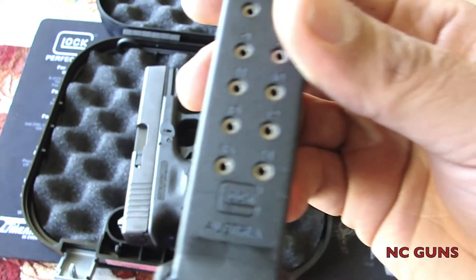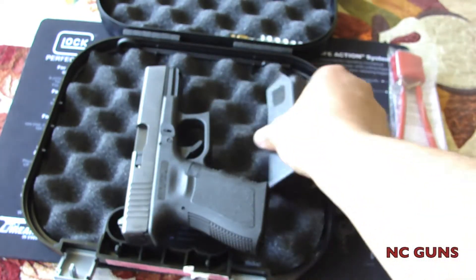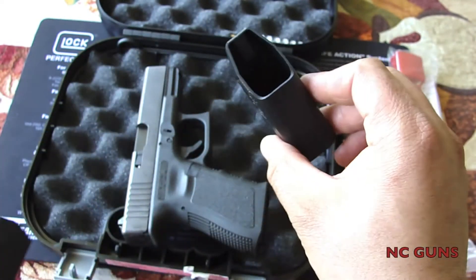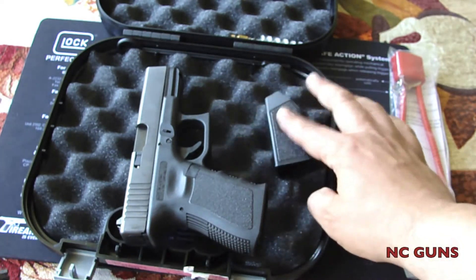Magazine round capacity is 15 rounds. Comes with 2 mags.